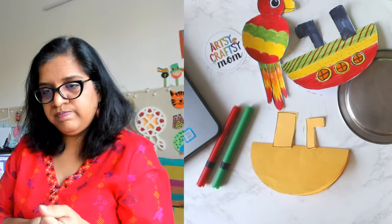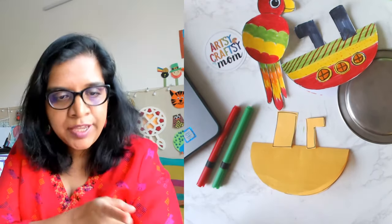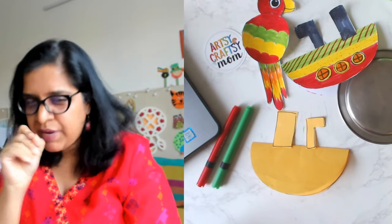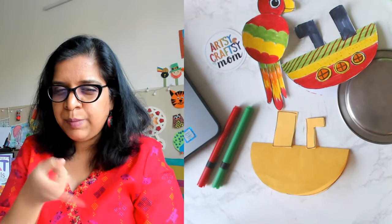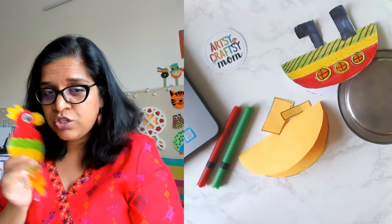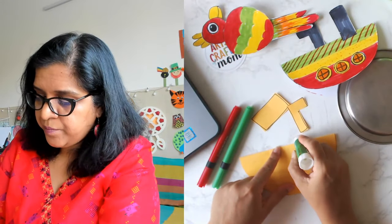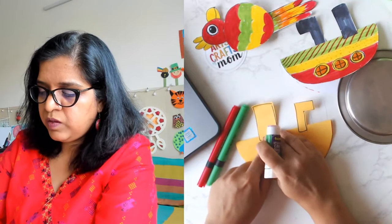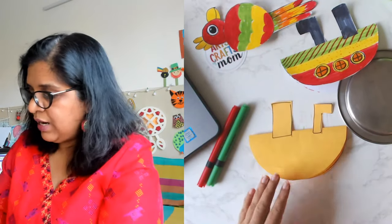We'll assemble it first and then color. Please share on stories — you can tag me and tag the Toying page team, or send it to your HR so they can send it to the Toying team. I want to see them! Make sure you ask your mama and papa to check WhatsApp for photos and videos. Now put the steamers on top — very simple, just put the glue on the top and stick it. Now let's make some windows — draw one circle, another circle, another circle.